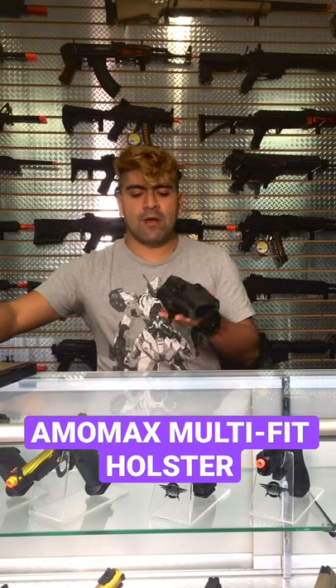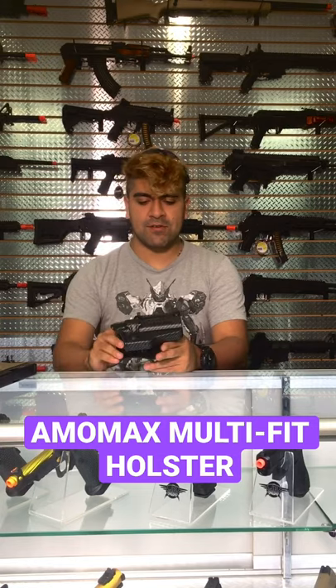Right handed, super lightweight, very durable. Pick these up right now guys. I've been Isaiah from AirsoftGI — take it easy.